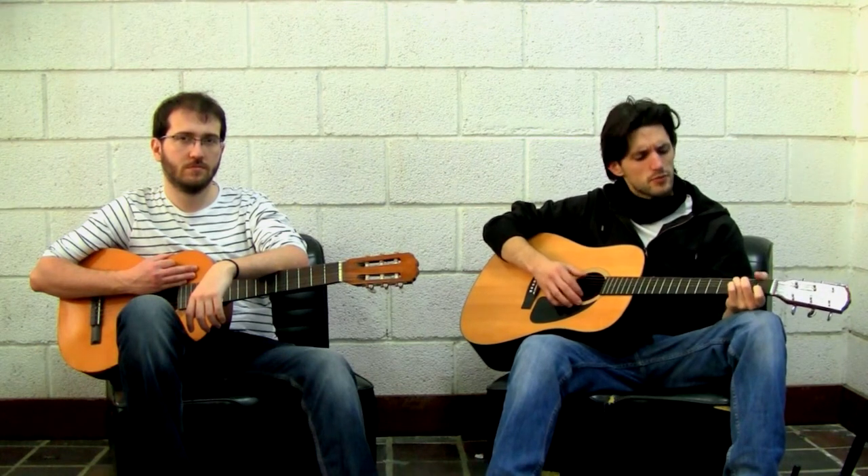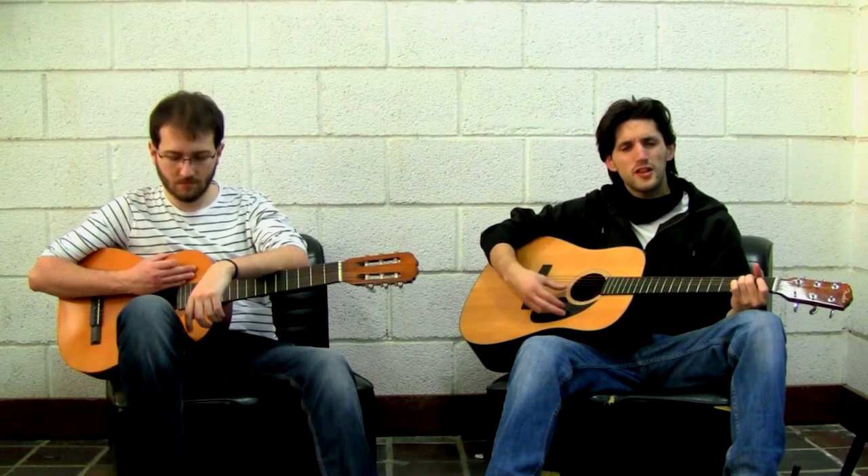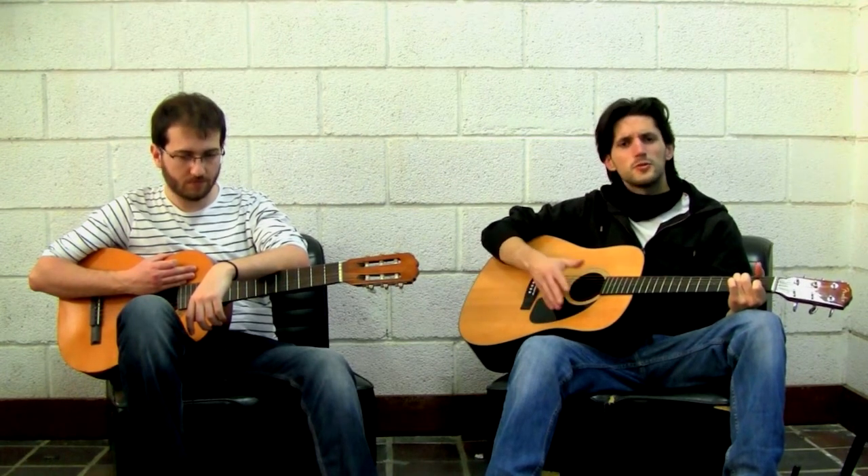Pick a chord, for example a C chord, and play down, down, down, down very slowly. Focus on changing between chords — for example, C to A minor, or A minor to E minor. Pick some chords you want, but easy ones. The important thing is: never lose the rhythm.